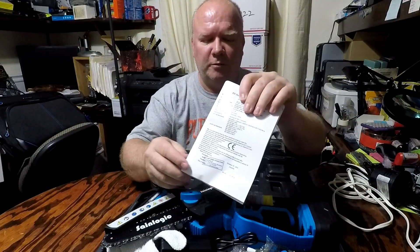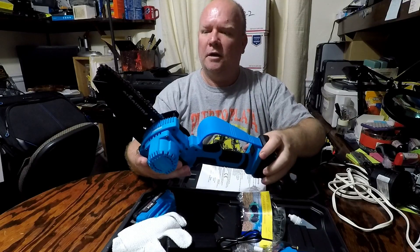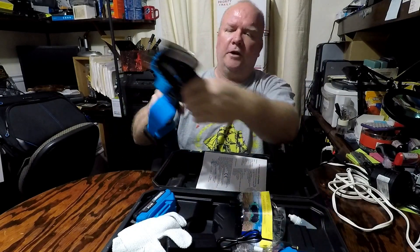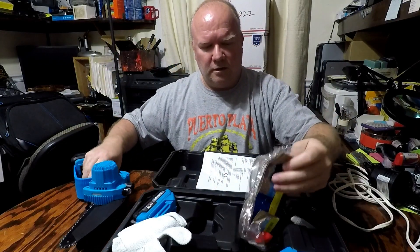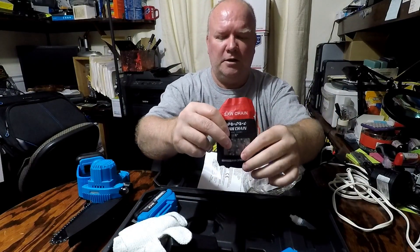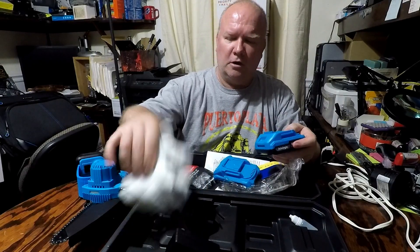It's got your instruction manual, some work gloves, and the actual unit itself. Pretty good size actually, with a protection guard on it. It's got a tensioning screw for the chain. It comes with safety goggles and also an extra chain if you need to replace it. It comes with two batteries and your charger along with work gloves.